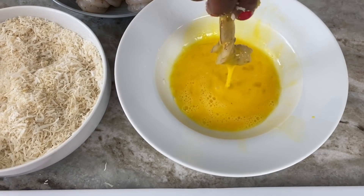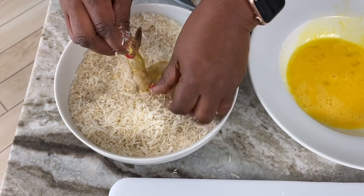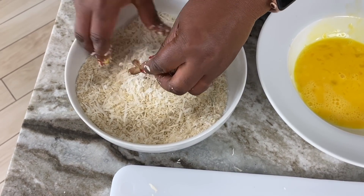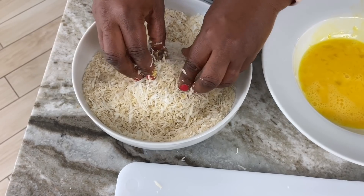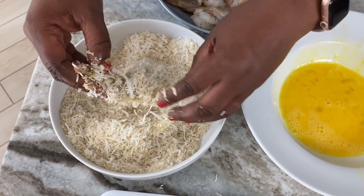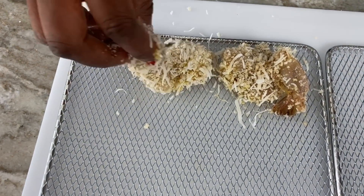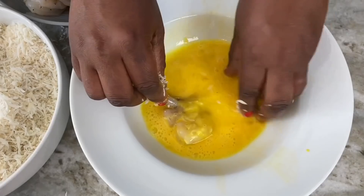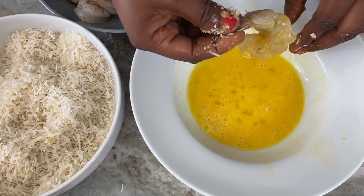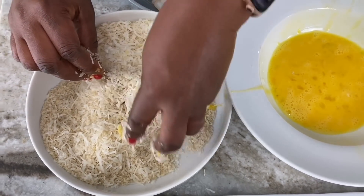Place it on the rack. These racks you see here are part of my GoWise USA air fryer oven — they're actually perfect for dehydrating, but I'm using them so I can have two layers in there. That's why I love this air fryer: you can make more food in it. I've made countless amounts of this coconut shrimp because I love it and because I don't have to deep fry it — it's healthier this way.